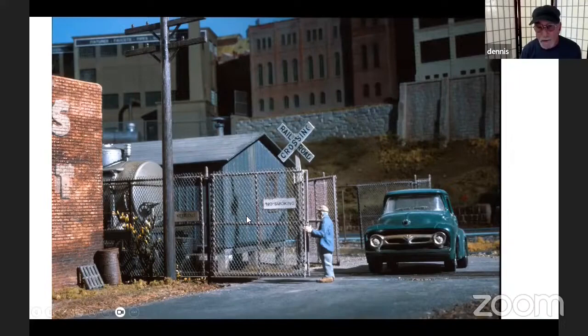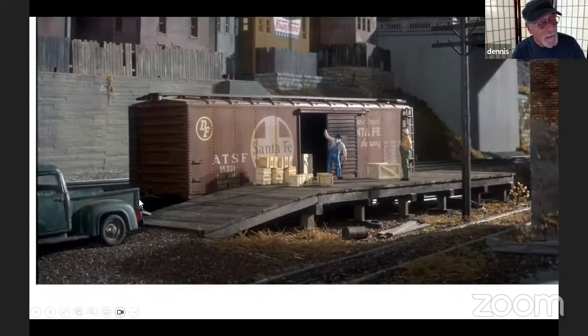Some people are selling chain link fence kits made out of laser-cut wood. Well, that doesn't work because wood is flat. At any rate, the point is I go through a lot of trouble to get things right. You have to make compromises here and there, but like I said, I'm not a rivet counter, so I will make an acceptable compromise.